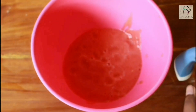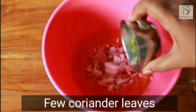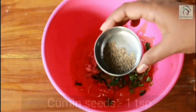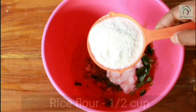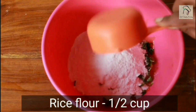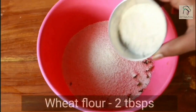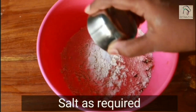To this add a quarter cup of onions, few chopped coriander leaves, few chopped curry leaves, one teaspoon of cumin seeds, two tablespoons of curd, half a cup of rice flour, half a cup of rava — that is suji or semolina — two tablespoons of wheat flour, and the required amount of salt.